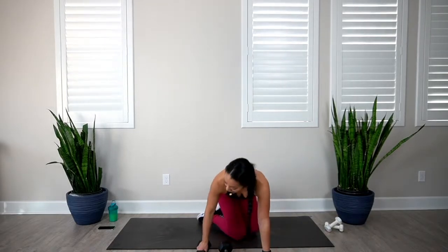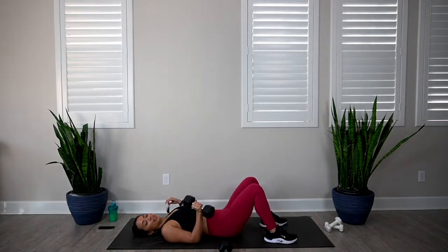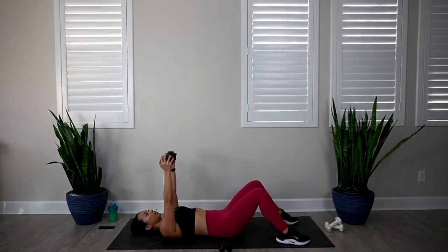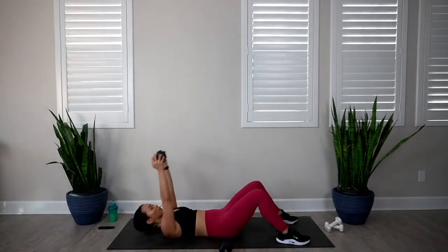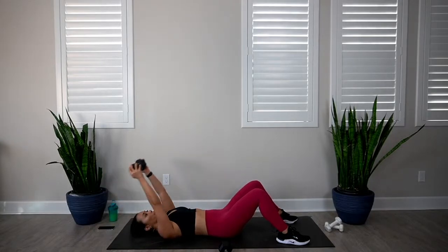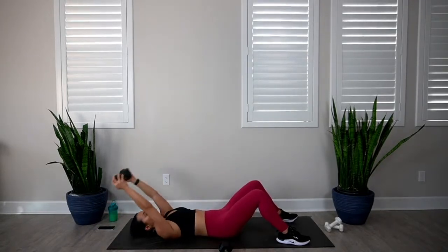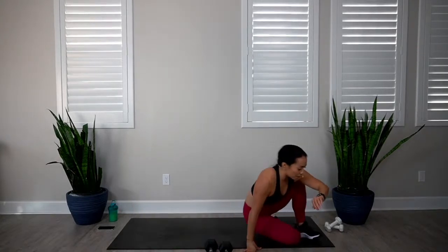Let's go on our back for the lat pullover with our crunch. I'm just using one dumbbell — if you have lighter weights, you're welcome to use two dumbbells and combine them together. Extend it above. In 3, 2, 1, let's go. 1, 2, 3, 4, 5, 6, 7, 8, 9, and 10. Bring that dumbbell to the side and roll on up. Awesome job — that was two rounds down.